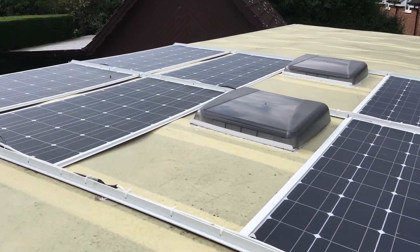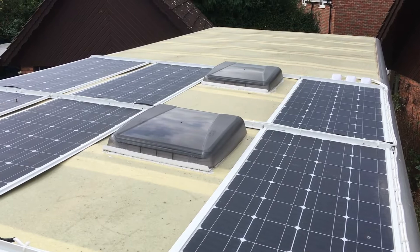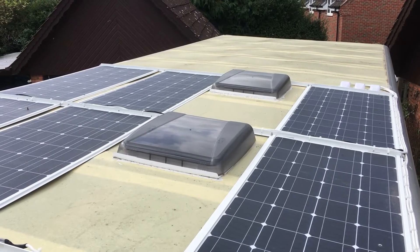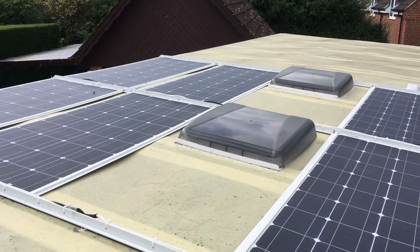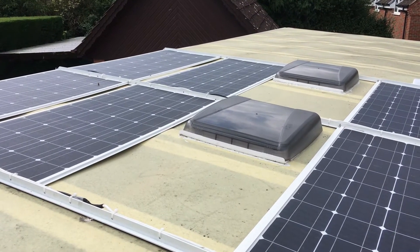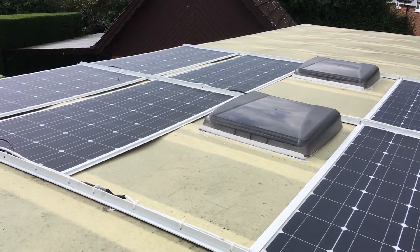You can see the cables run around the edge and then inside the lorry through three waterproof connectors down there. You can also see the two roof lights — these are low profile ones because of the height. The first one is above the bedroom and the second one is above the shower room.